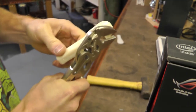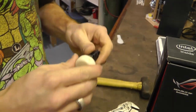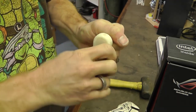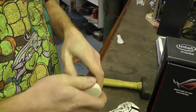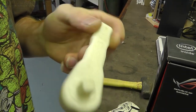Now honestly, you could probably tighten some stuff with that and it would just slip. Because I can hardly get it to turn. So it might actually still be useful. We'll have to do some more work on this.